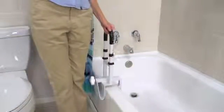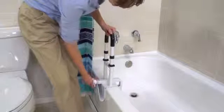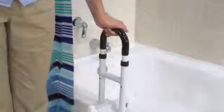Without needing any tools, this adjustable-width clamp attaches to the side of any non-fiberglass tub by turning the locking mechanism. Non-marring rubber pads tighten securely to all bathtub contact points while providing scratch-proof protection.